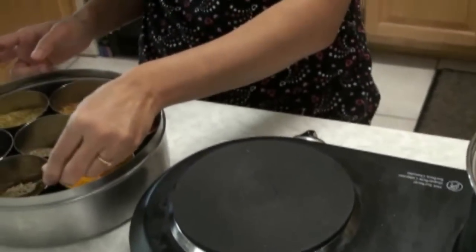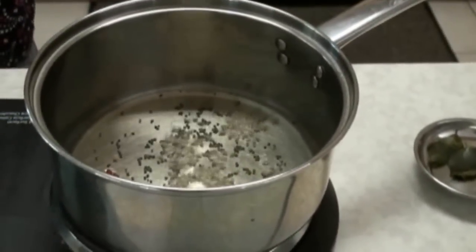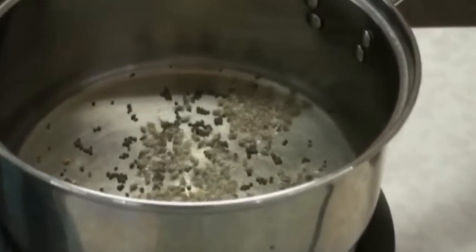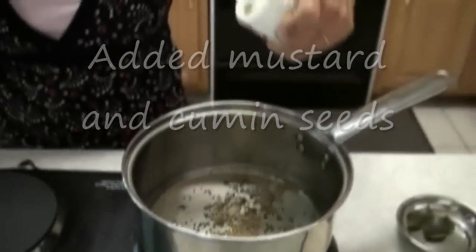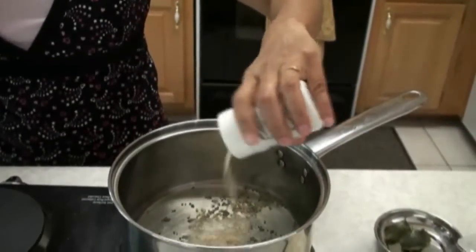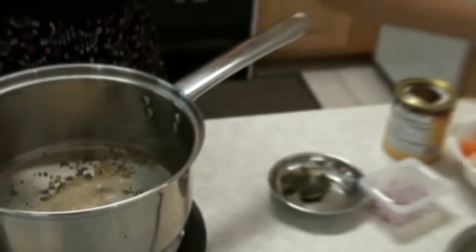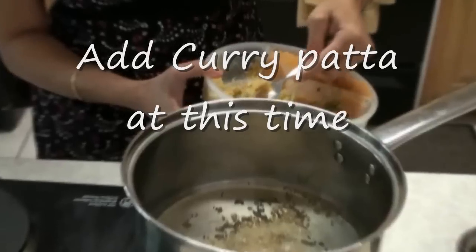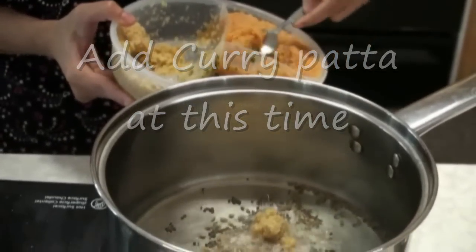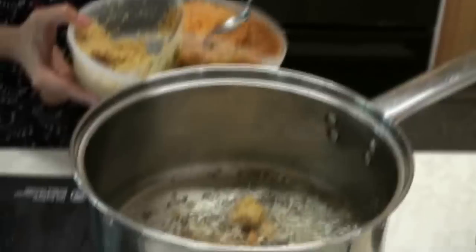When the mustard seeds are done, I am going to add the cumin seeds. And now I am going to add the ginger, garlic. Then I am going to add a bit more ginger.